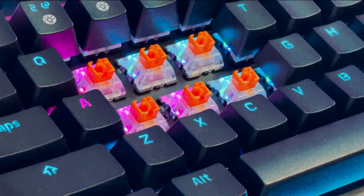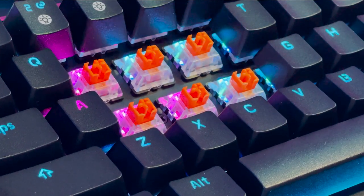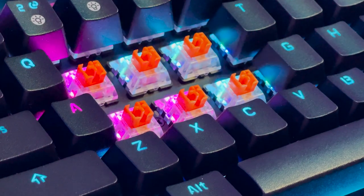You can even buy a different set of switches — Silent Red Opticals — on their website. Now here's a typing test of the orange optical switches.